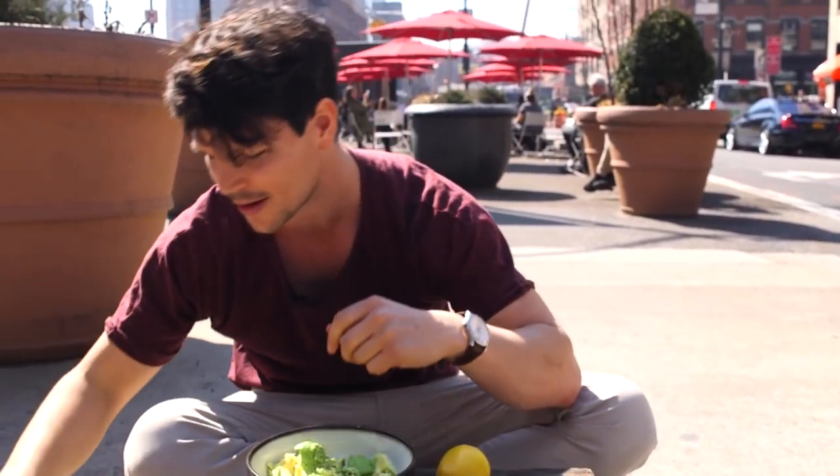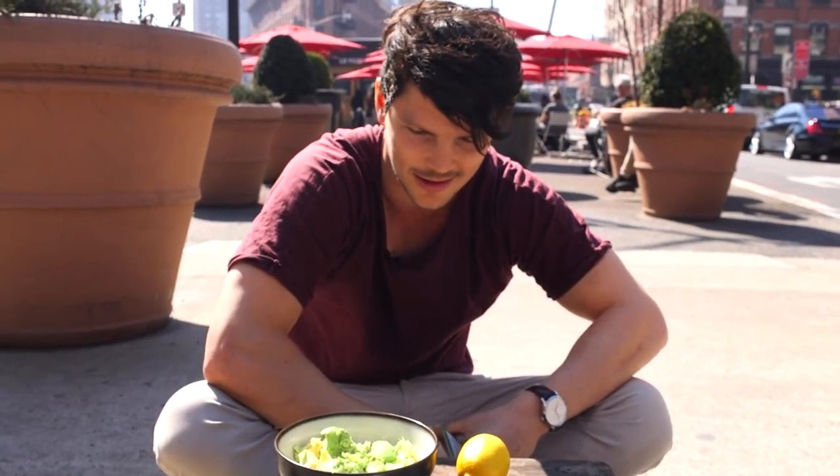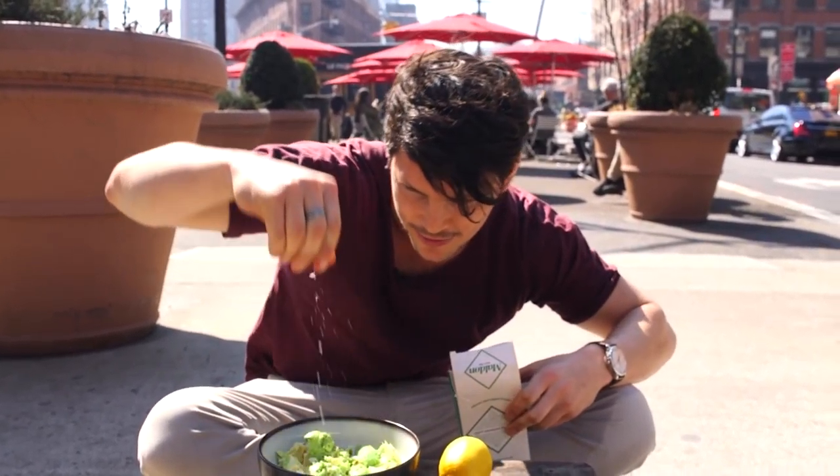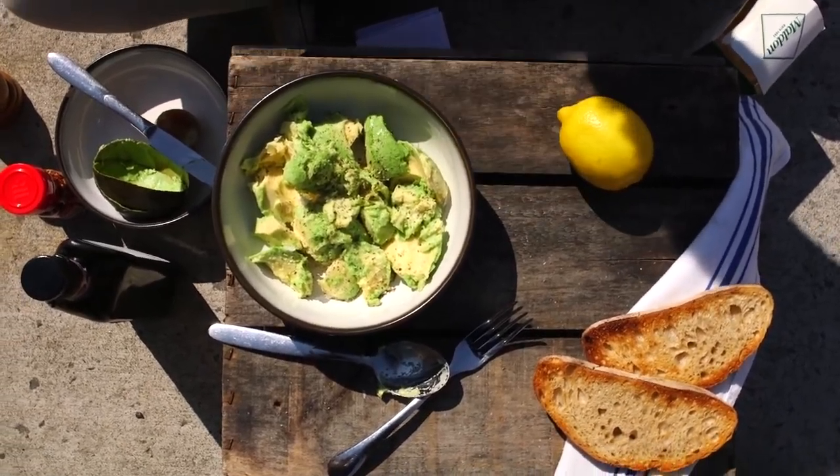A pinch of salt — and we all know I do it from a height because it spreads out evenly. Chelsea Market just got a bit of snow on it for sure.